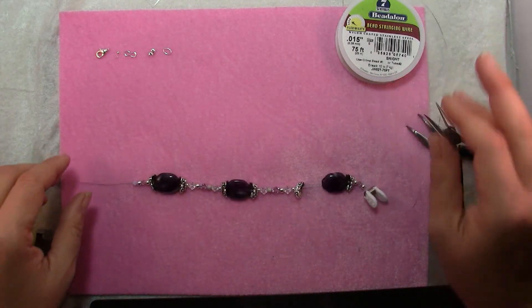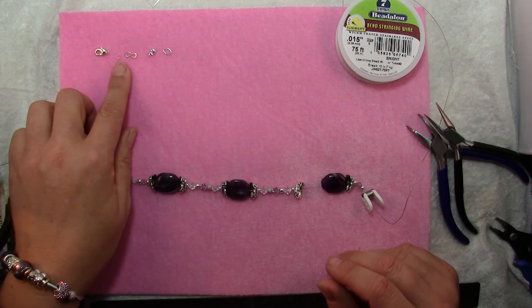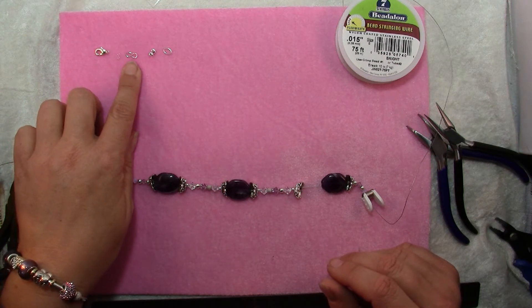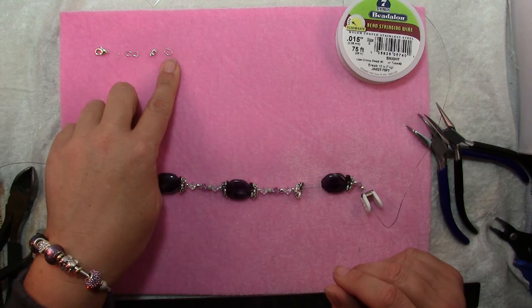To finish up the ends you'll need a clasp, 2 crimps, 2 wire protectors — these little horseshoe shaped things — 2 crimp covers, and a jump ring.